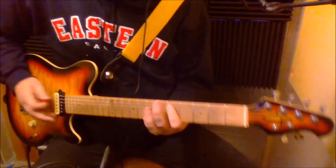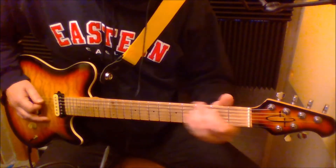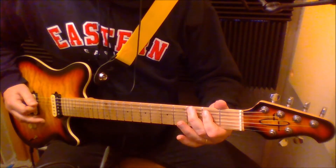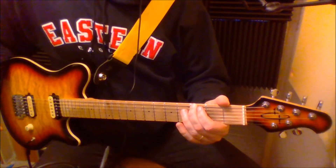Let me show you that. It's D, A, C — open A, third fret, second fret — then down to G on the sixth string.